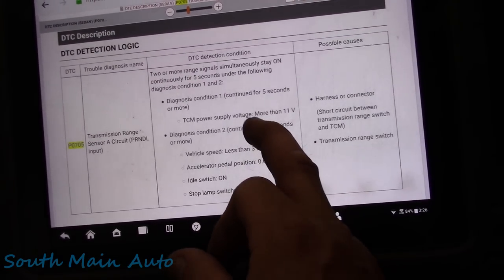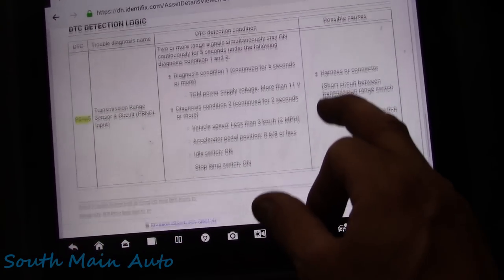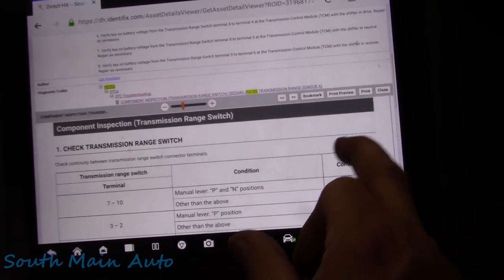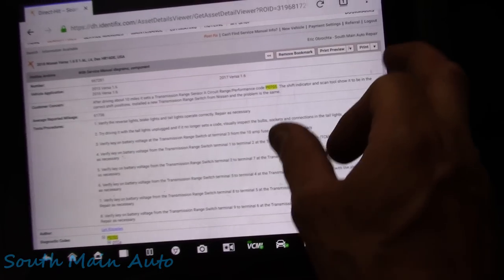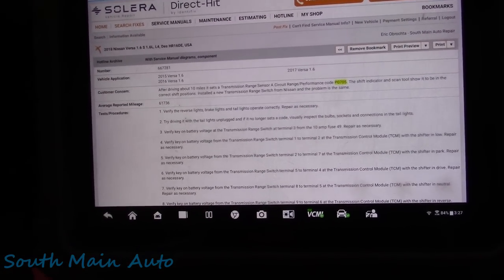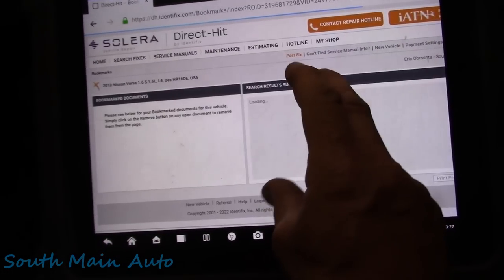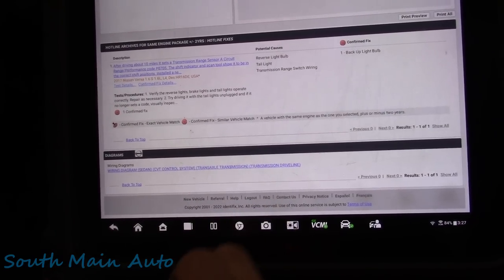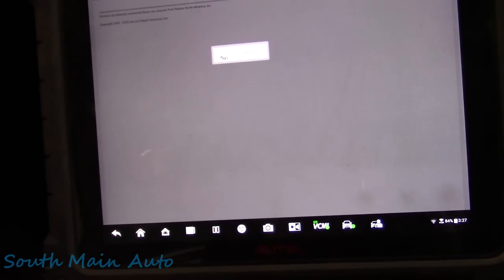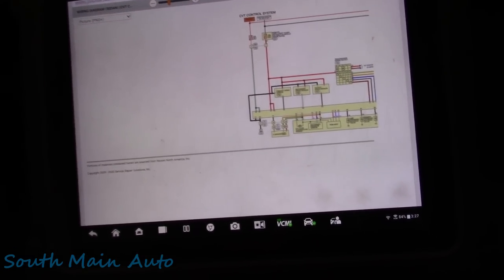So I wanted to see how the taillights are connected. I went to the wiring diagram because it must share a ground or something - it certainly does, because how else could this thing be screwy like this. Here's our transmission range sensor. It gets power, and depending on what gear you're in, it sends power on a specific wire to the TCM - the transmission control module.